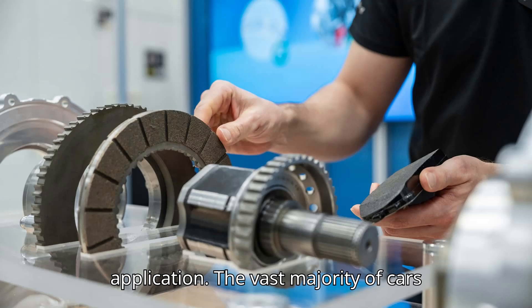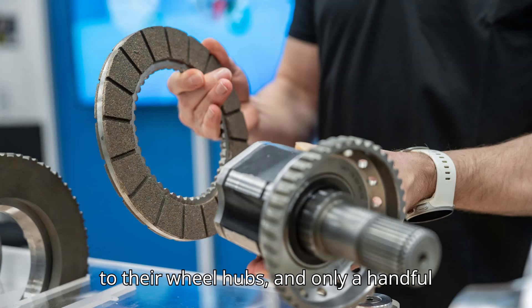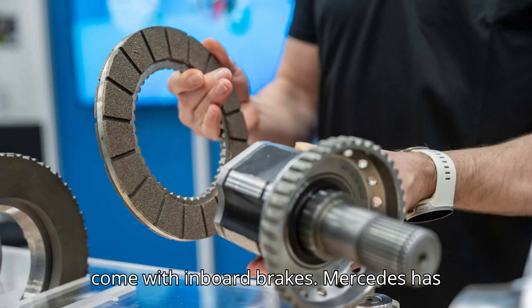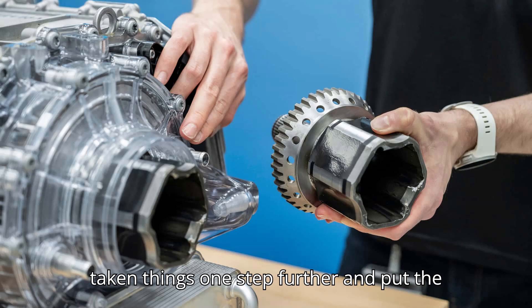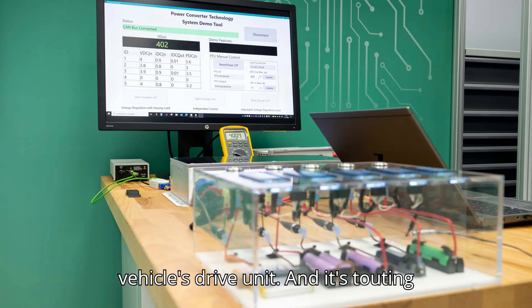The vast majority of cars have outboard brakes connected to their wheel hubs, and only a handful come with inboard brakes. Mercedes has taken things one step further and put the brakes inside the housing of an electric vehicle's drive unit.